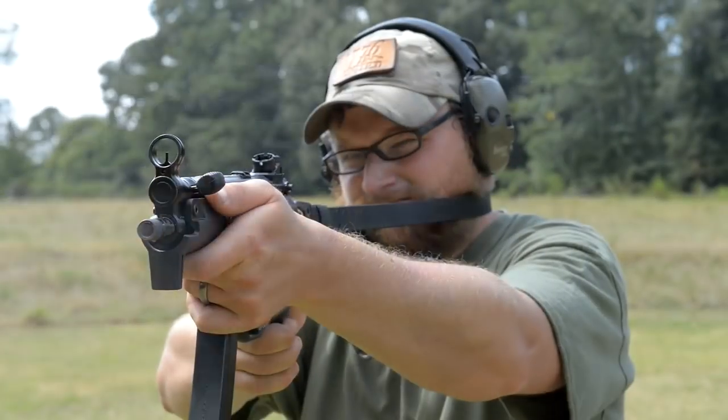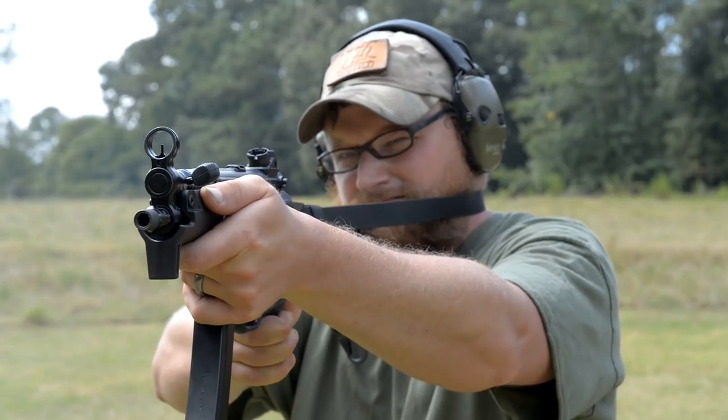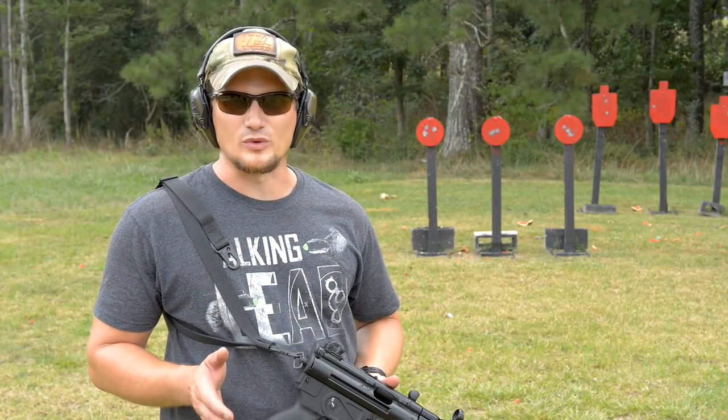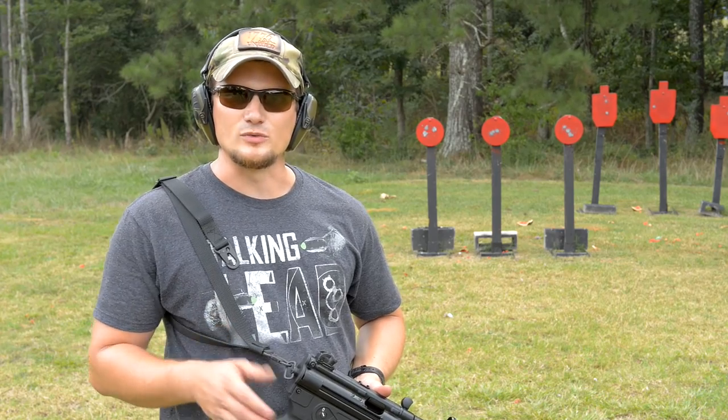Stay tuned. Once our Form 1 comes back on this gun, we're going to be slapping a B&T stock on it, probably suppressing the thing, and see if we can borrow a sear pack and really get this thing singing. But anyways guys, take care, have a good one — we've got a lot more to come.